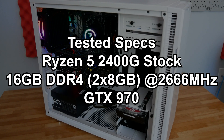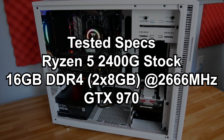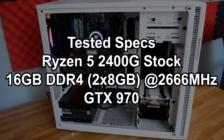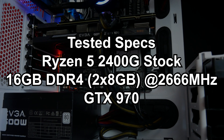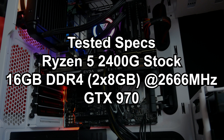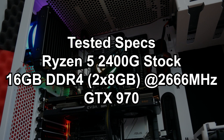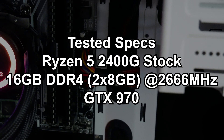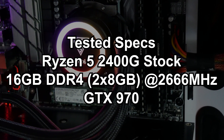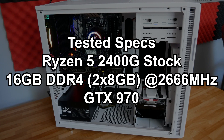Before we hop right into those benchmarks, the exact specs tested in these games is going to be the Ryzen 5 2400G at stock settings. Yes, there's absolutely room to overclock this CPU, and in fact I'd recommend it, but we're going to run it on stock settings because that's about usually how I sell PCs. We have 16 gigabytes of DDR4 memory running at 2666 megahertz because this CPU couldn't quite get to 3000 megahertz with this kit of memory, and then the GPU is the GTX 970 because the R9 290 apparently died on me.